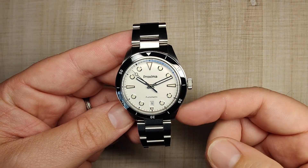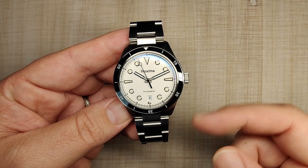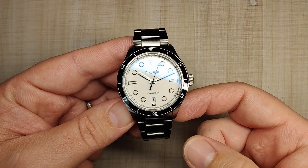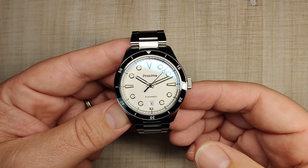The watch case, bracelet, and clasp is made of 316L stainless steel. It has a sapphire crystal, ceramic bezel insert, screw-down crown, screw-down case back, 200 meters of claimed water resistance, and it's powered by the PT5000 automatic movement. You can also upgrade for about $130 to the Swiss Sellita SW200.